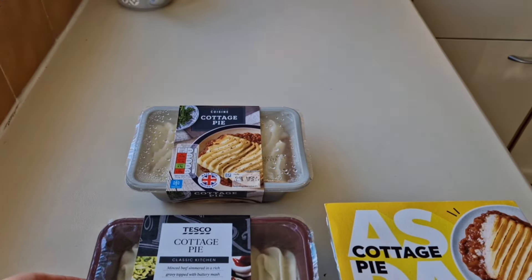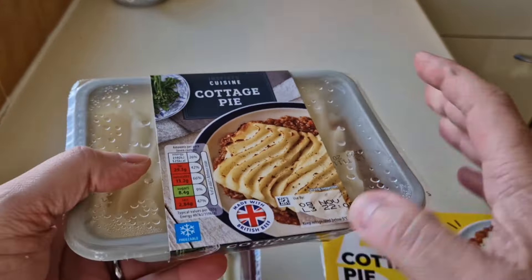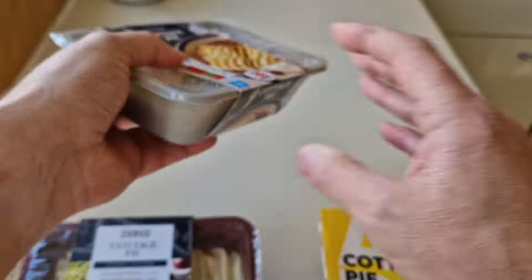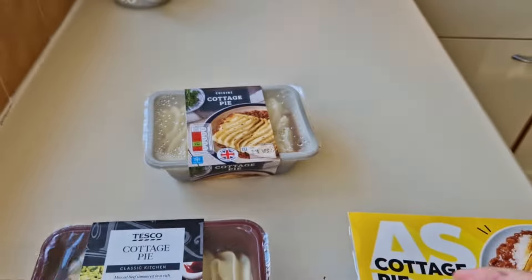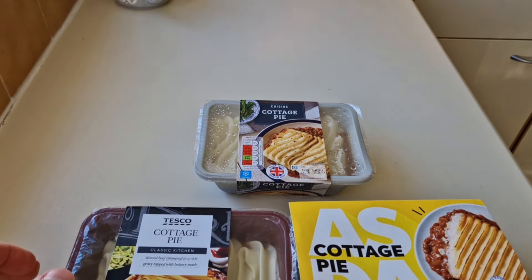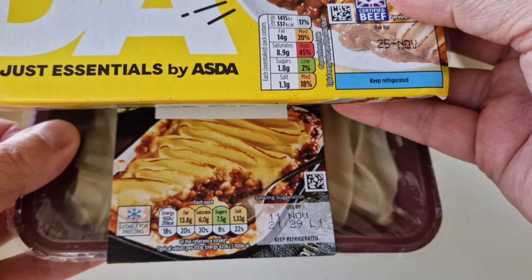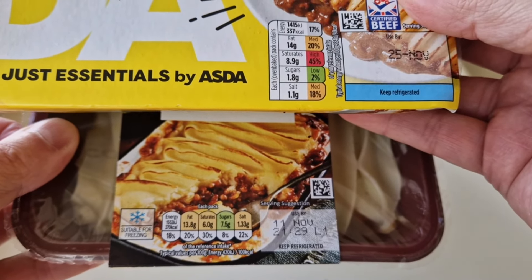Let's have a look at the packages. One thing I've noticed straight away: the Aldi is 450 grams, while all the others are 400 grams. That's pretty good for a start, considering it's the mid-range price. There's a little traffic light system there if you want to pause it and compare the nutritional information.